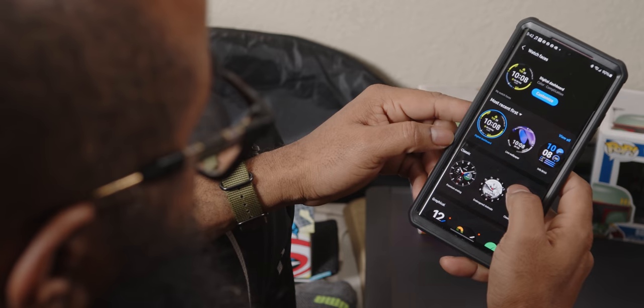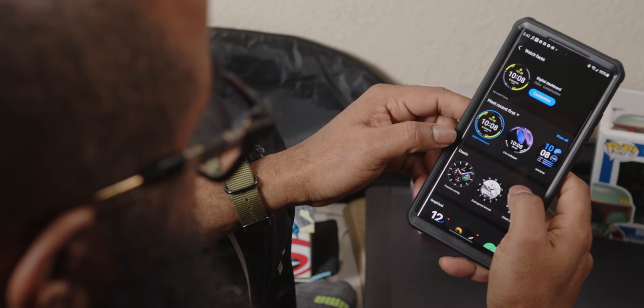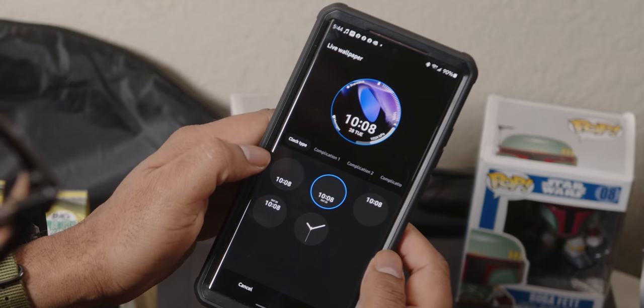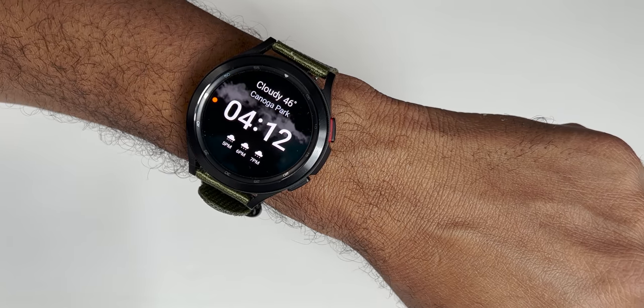But some things have changed since August, and in December the watch received some updates. In that December update, four new watch faces were added: the Infobrick, basic dashboard, live wallpaper, and one specifically focused on weather.